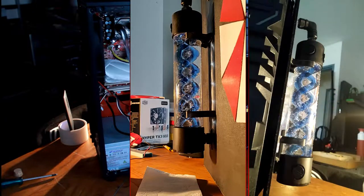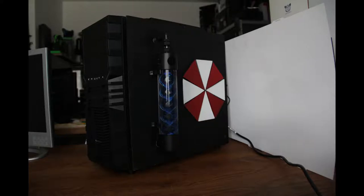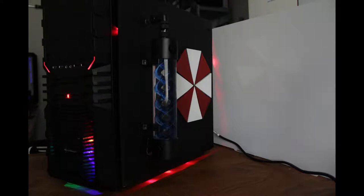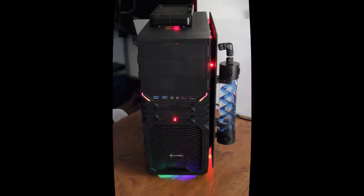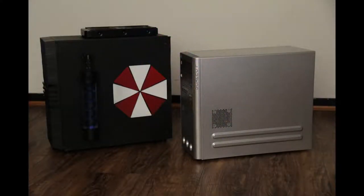Here it is — it turned out beautifully if I say so myself. I added LEDs between the wooden side panel with the reservoir and the umbrella logo and the metal panel, as you can see from the side. I also added cheap Chinese LED fans to help cooling and provide airflow through the radiator.